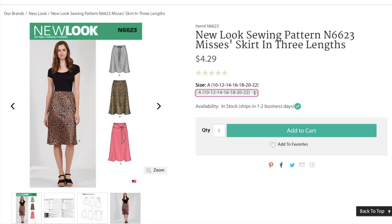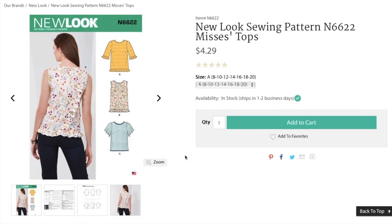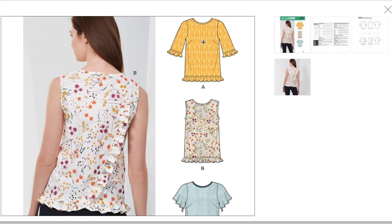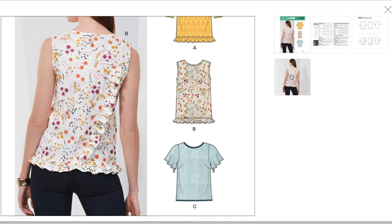Moving on. Now we have a top, and I'm feeling this one — you know me and ruffles! The back detail has this little yoke and then a little crossover with a ruffle that wraps around the front and comes back — that's so cute. This version has little ruffles on the sleeve and the hem. And then C just has this kind of flutter sleeve. Cute. I love this. That is just so my style.